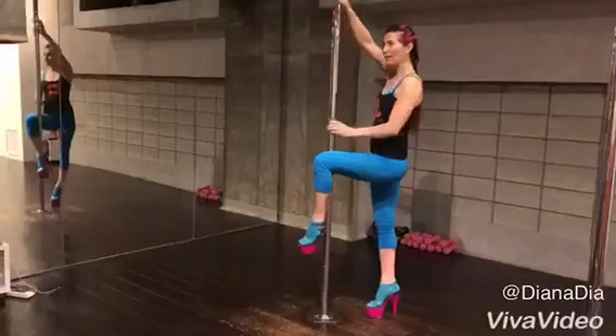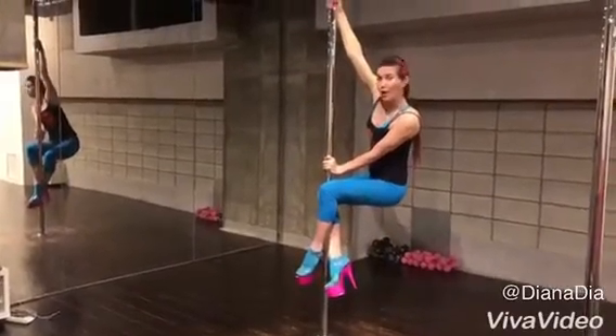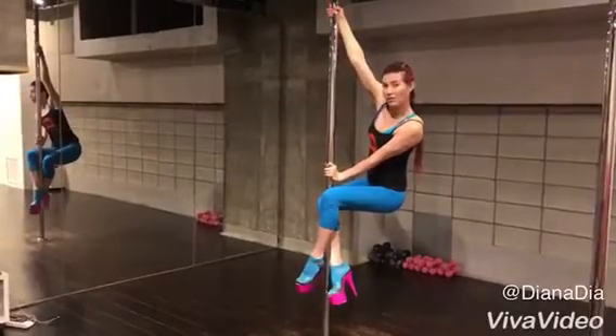The inside remaining leg will close also in the back of the pole, and you squeeze the pole between your ankles. So this will be your position and spin.